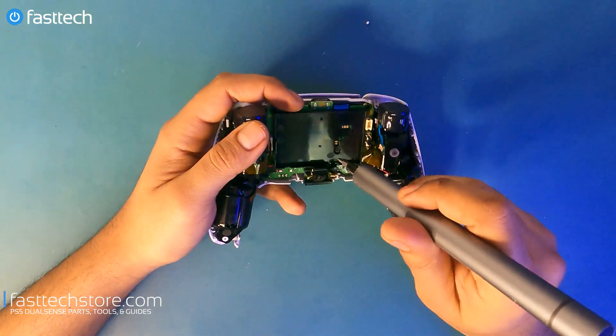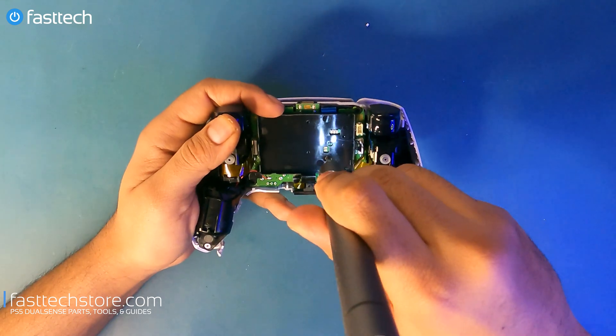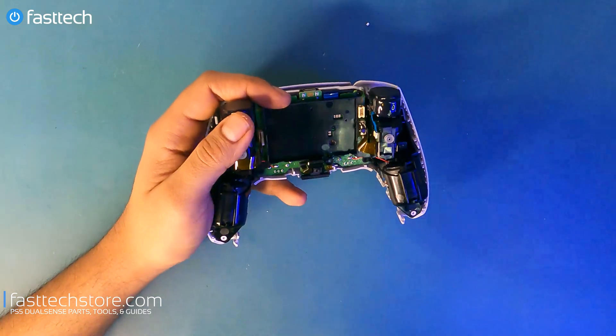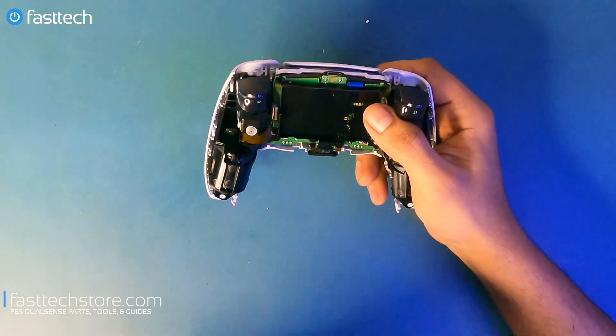At this point we're going to remove this screw to get to the logic board.